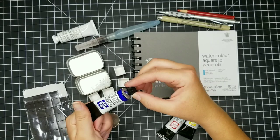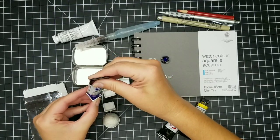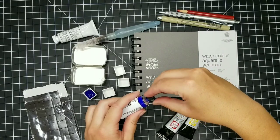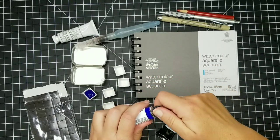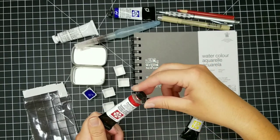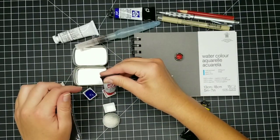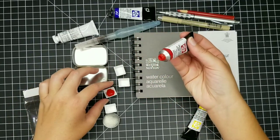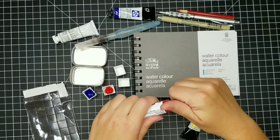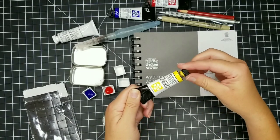A mini Altoids pan will actually fit five watercolor half pans. You can buy watercolor half pans in bulk — I got 50 of them for about $10 and they even came with little adhesive magnets I can stick to the back so they stay in place within the metal tin and won't slide around. I'm going to fill these half pans with my tubes of watercolor. One big benefit of tube watercolor is that you can create custom color sets, choosing the specific colors you want.